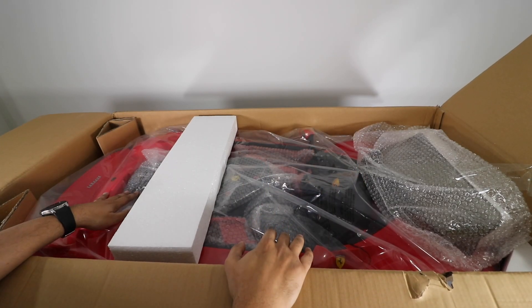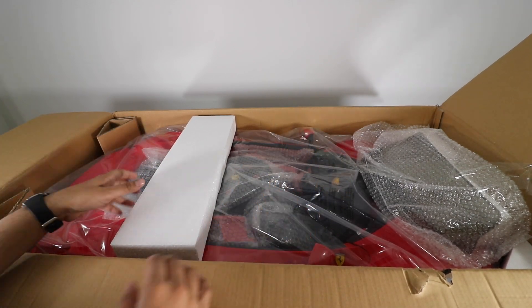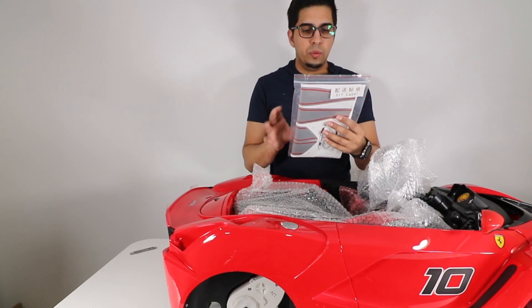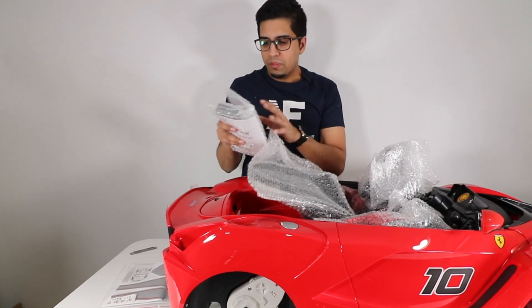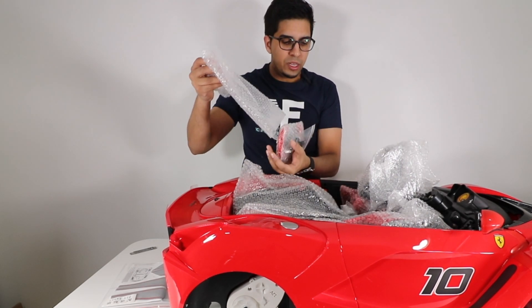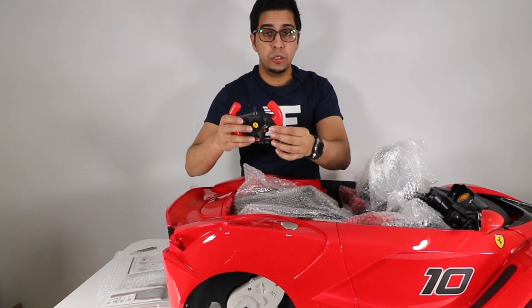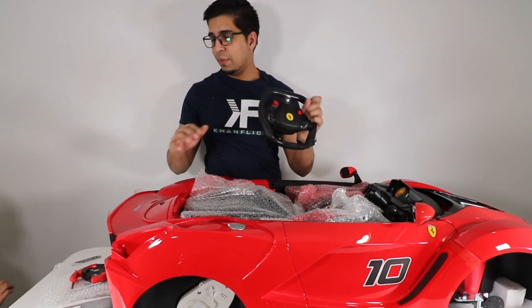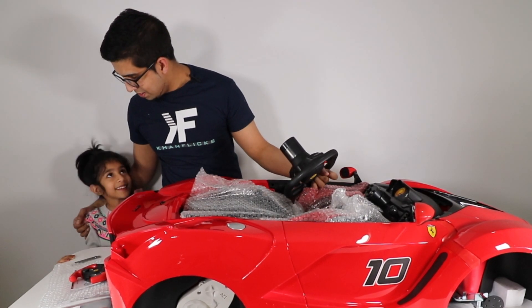You can see the Ferrari here, encapsulated with a lot of nice padding — everything's put together nicely. This here is the car without the box. We have a do-it-yourself sticker sheet, a few other packets, the instruction manual, some tools, and then this here is our remote for the parental control, allowing us to control the car from a distance. I have my niece Isma here to help me build this — you ready? Let's build it.